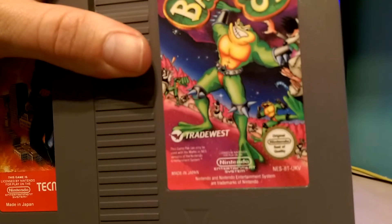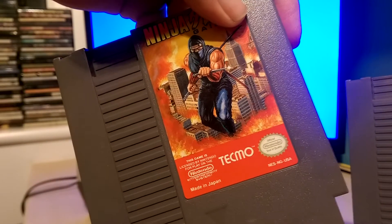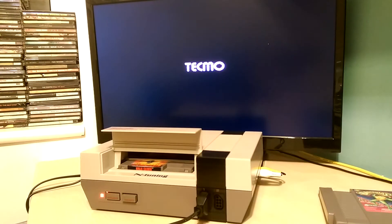So Battletoads is UKV — you can see in the corner down there — and Ninja Gaiden is USA. It's red so it's at standard clock speed at the minute.